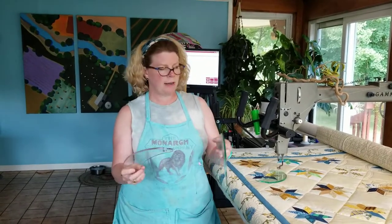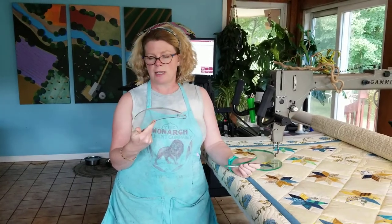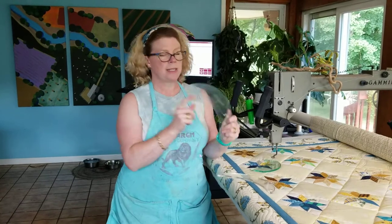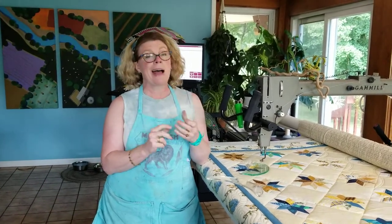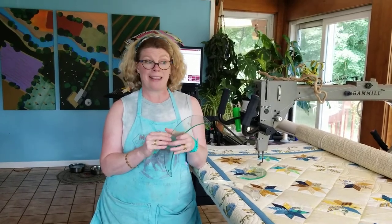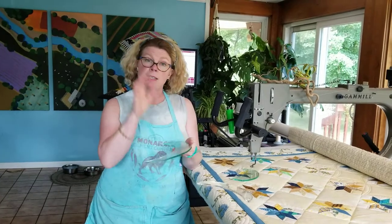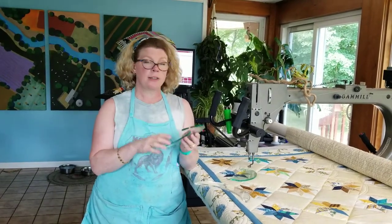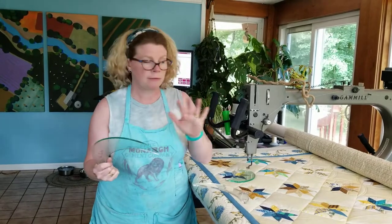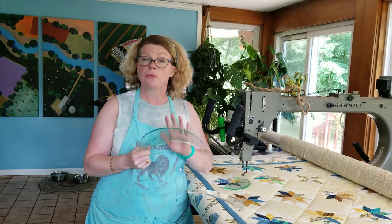You can get curved rulers from tons of different designers. This one is a Deloa Boomerang and this one is a 10-inch curve by Linda Herka. I love Linda Herka's rulers — I have all of them. They're fantastic. They're easy to see through, they're well marked, they're just really really good rulers. I don't have any affiliate link to her rulers, I just really like her product.